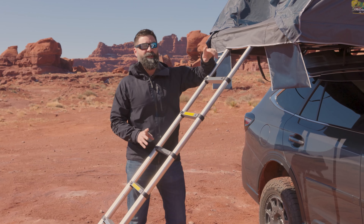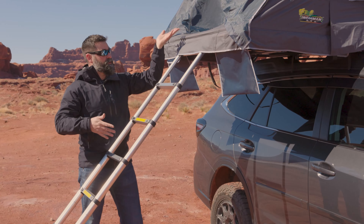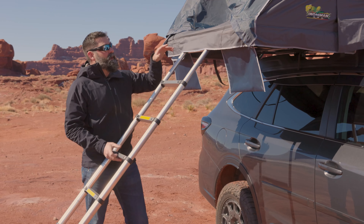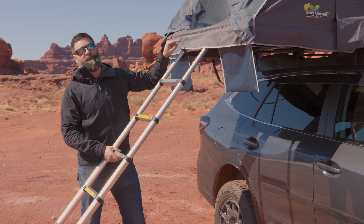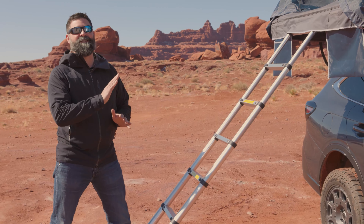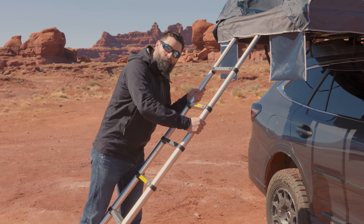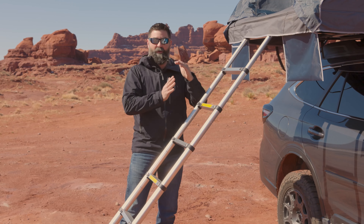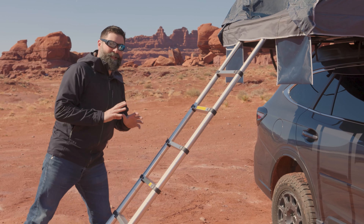There are a couple more things to think about when setting these tents up. One is the floor — it's a two-piece floor that hinges. You want that floor nice and flat and level. If you hyperextend it, you put undue stress on that hinge. Also, you want to make sure your ladder is as close to 60 degrees as you can get it. If it's too far out, you'll put more undue stress on it, and if it's too straight up and down, you could risk falling or hurting yourself. 60 degrees is the most stable.